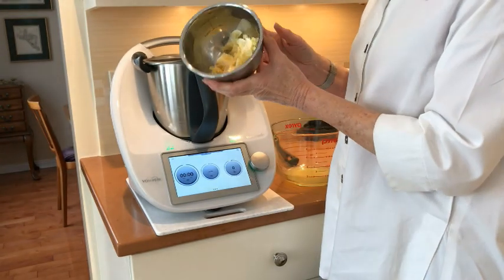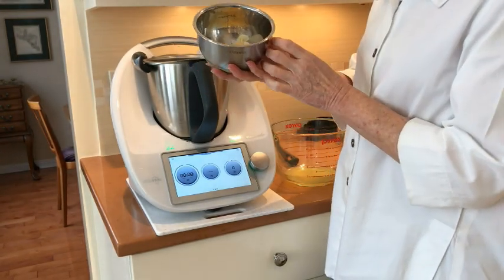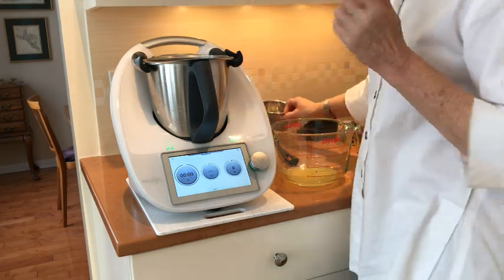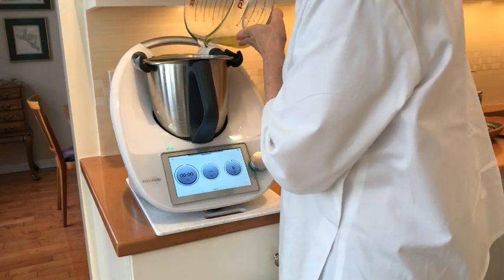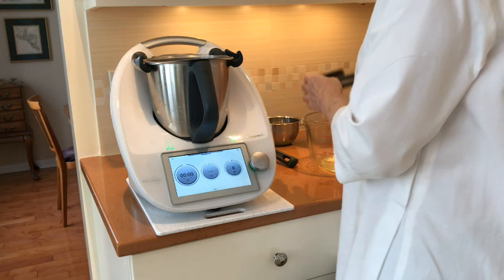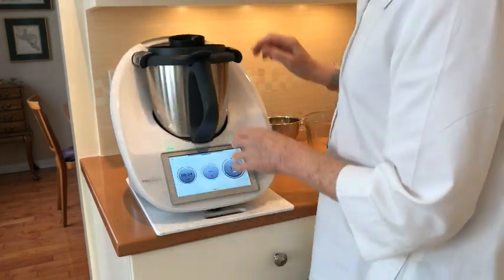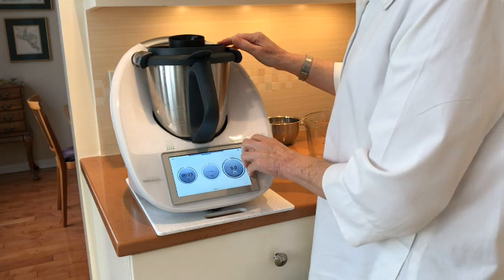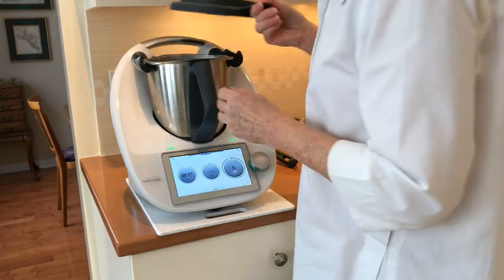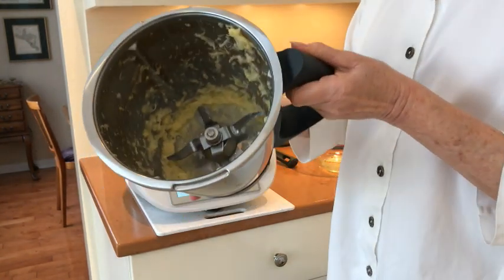We're going to take our pith and pulp from the oranges and put them into a food processor or blender with a little bit of the juice, and grind that down so it makes a mush. To me that looks fine — it's mush.